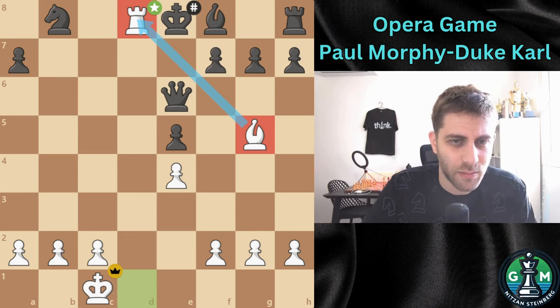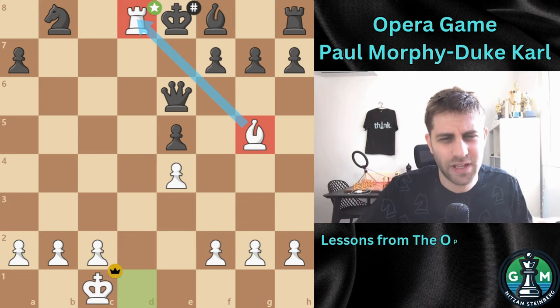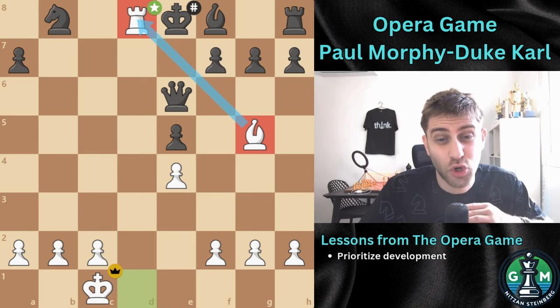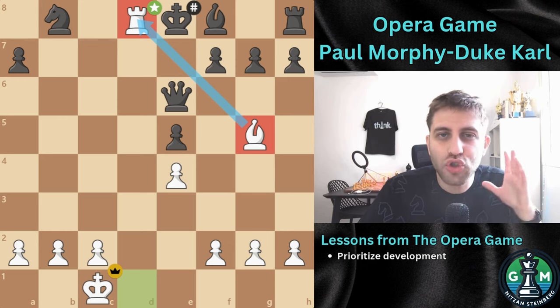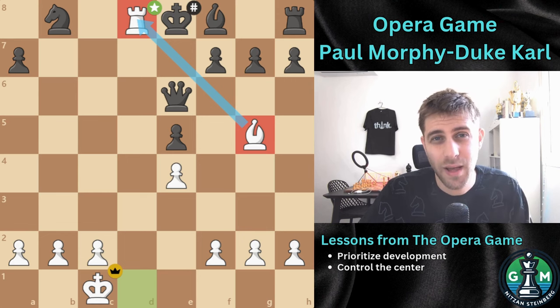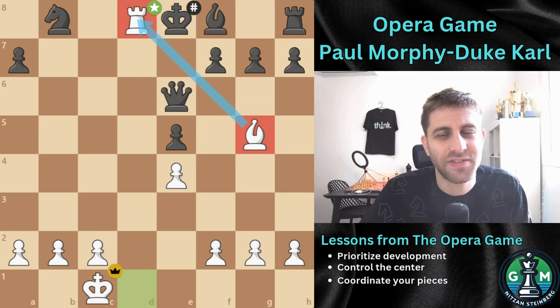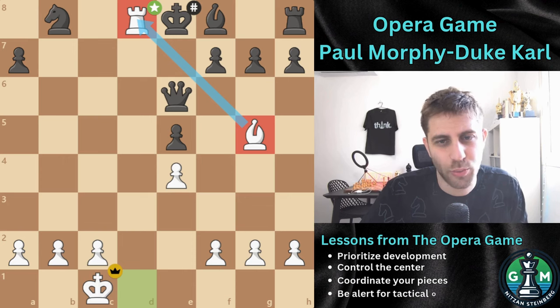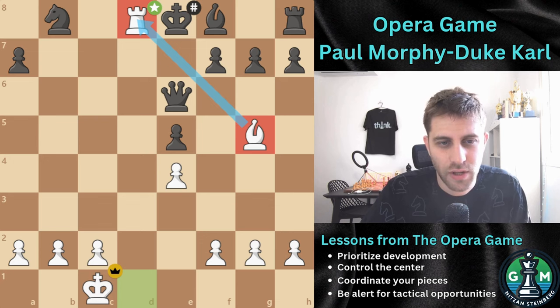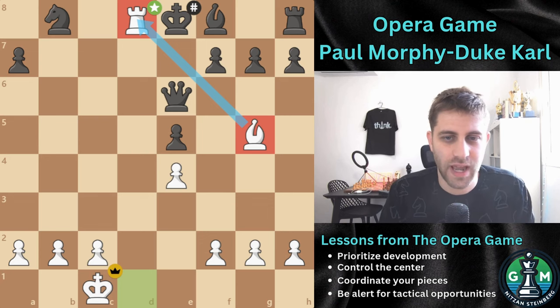Our lessons from the Opera Game: What can we learn from this masterpiece? First, prioritize development — Morphy's rapid and effective piece development was crucial to his success. Second, control the center — dominating the central squares limited Black's options and facilitated Morphy's attack. Third, coordinate your pieces — Morphy's harmonious piece activity created overwhelming threats. Fourth, be alert for tactical opportunities — Morphy's sacrifices were calculated and led to decisive advantage. This was the Opera Game, a timeless example of strategic brilliance and tactical mastery.